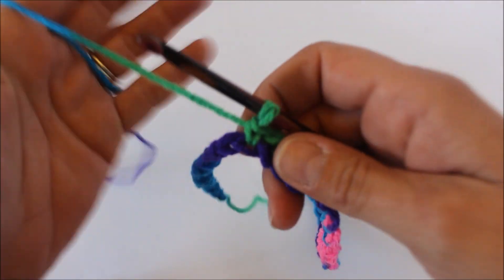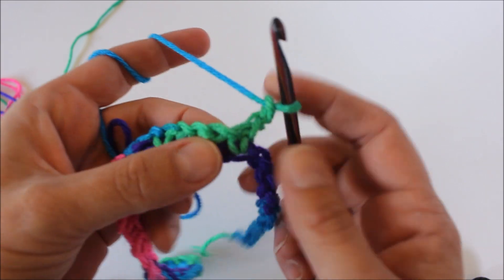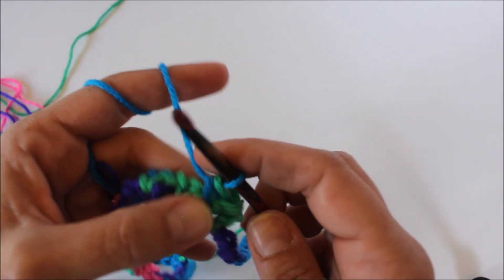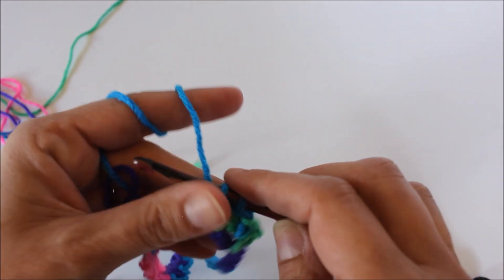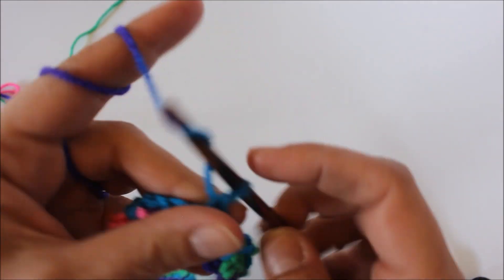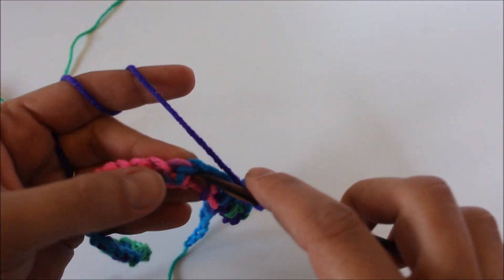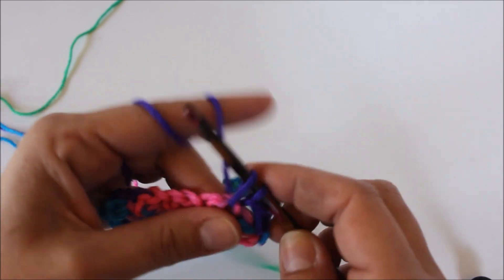There will be leftover chains that won't get used. The reason is it takes more yarn to crochet single crochets or double crochets, so your stitch width will be shorter than the chain. When you crochet your first part of the pattern with single crochets and chain stitches, you'll end with chains left over. Once you get to the end of your color sequence, the chain on your hook will be the color of your next sequence.